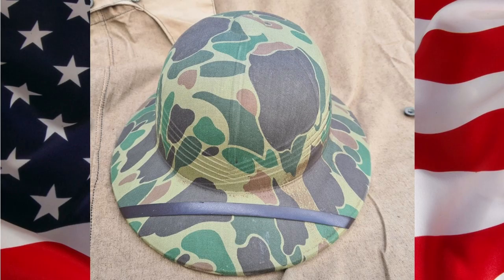Throughout the Second World War, the United States Marine Corps, U.S. Navy, and the U.S. Army developed a cheaper, similar-looking alternative to the Pith Helmet called the American Fiber Helmet, which was made from pressed fiber. Some of the helmets were printed with a camouflage pattern, but the vast majority were made in a khaki color.